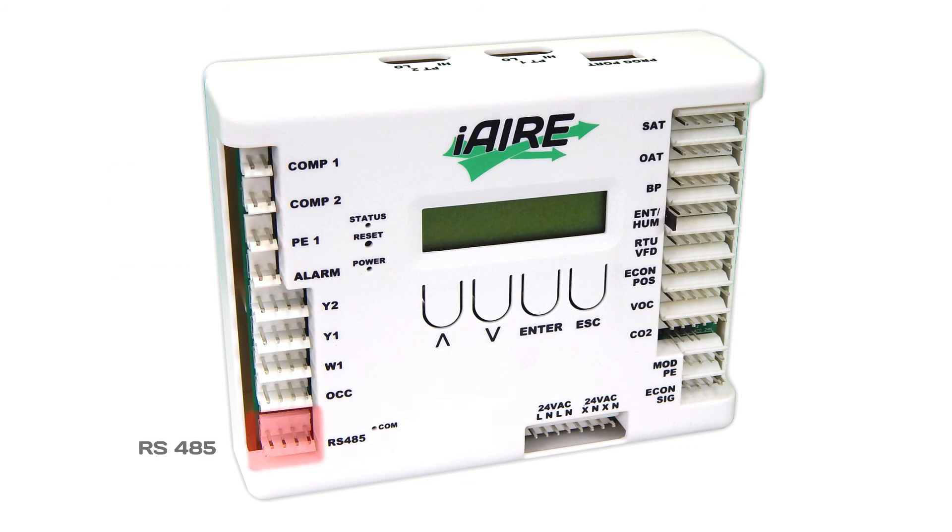There is an RS-485 port used for communication between the controller and other devices when required. A programming port is located on top of the unit. The controller can have two board-mounted pressure transducers installed, with access to the pressure ports on the top of the unit. The control board is conformal coated on both sides to help prevent water from getting on the board and causing any issues.